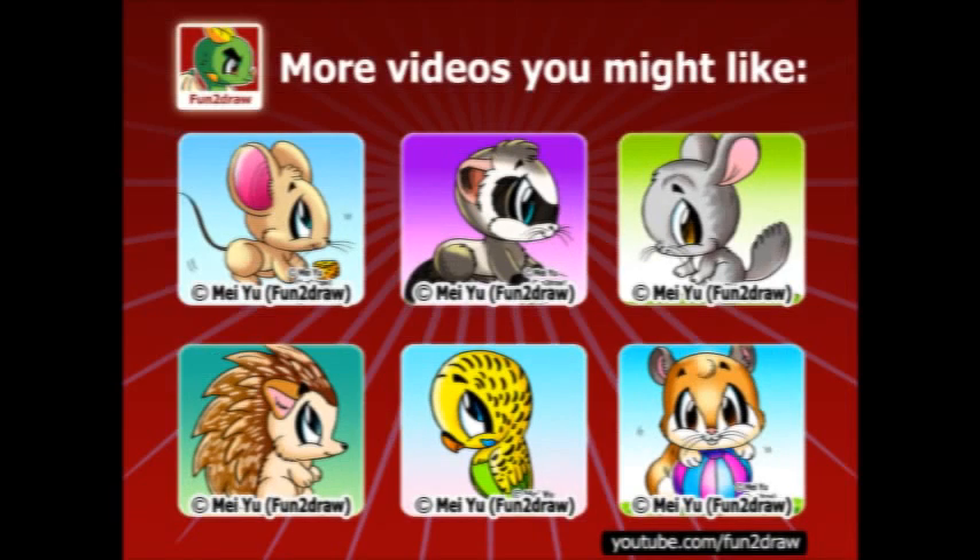I've got over 100 drawings on my Fun and Draw channel. Here are some that you might also like. Thanks for watching everyone, and see you next time!